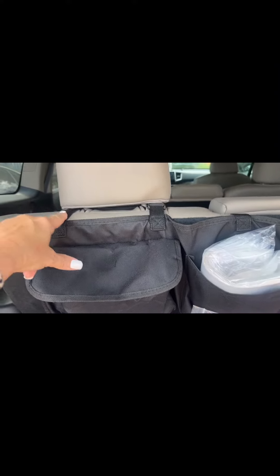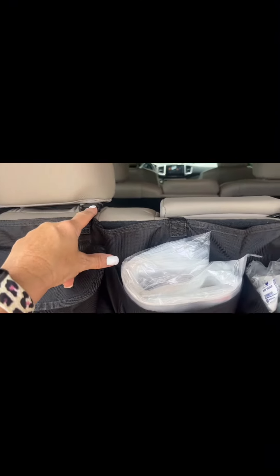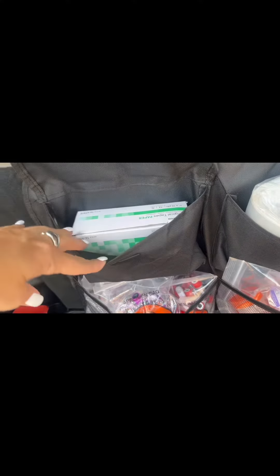I just put this on and got my supplies in here — it was very easy. It has three adjustable straps, and there's one in the middle I didn't even know was there. On the back where it attaches, there is velcro and adhesive velcro.